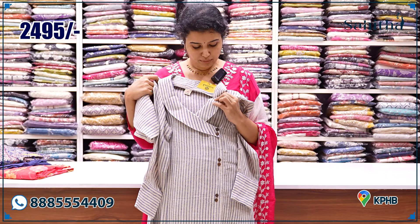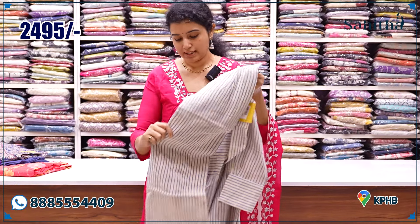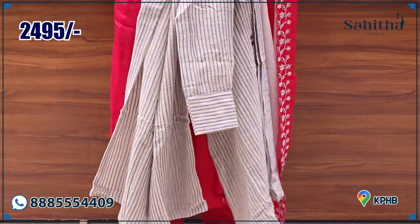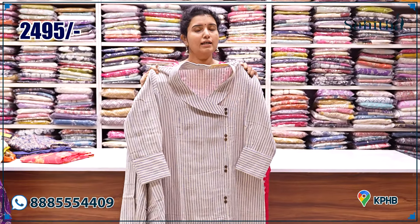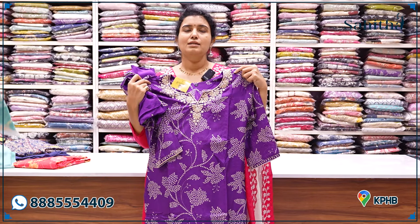Bucket neck. It is a beautiful palazzo style — a divider pant, a very good one. It is ₹2,495. It is pure jute, a beautiful piece with purple color.